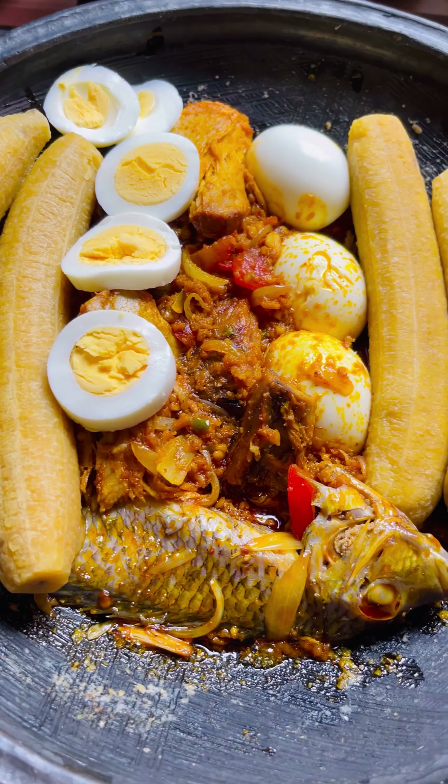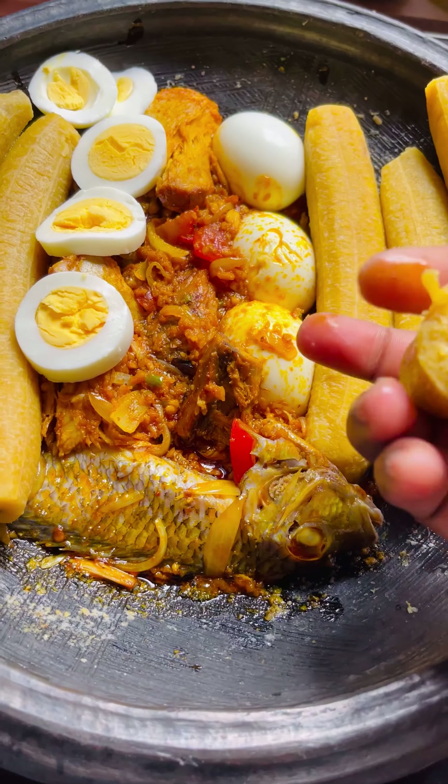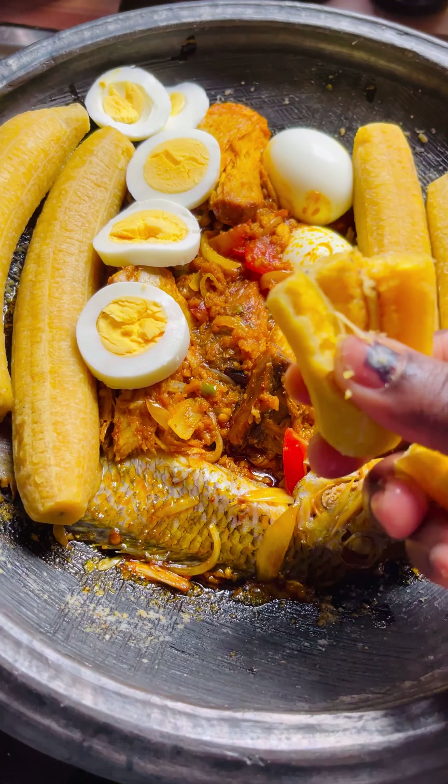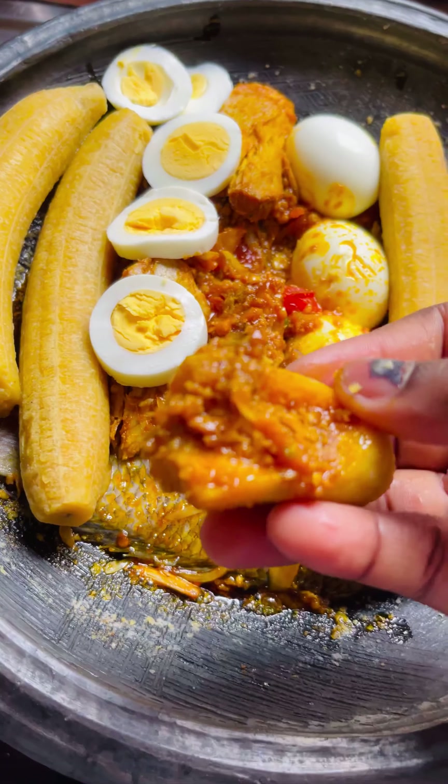Hi guys! Today we are going to make some yummy plantain dish. Plantain is in season, so we'll be making good use of it. Let's dig right into it.